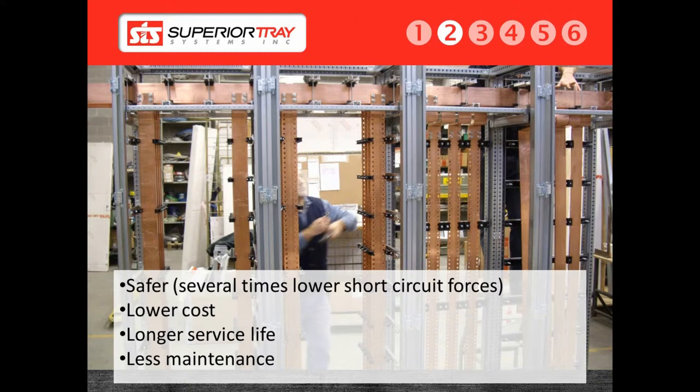When water intrudes into a bus duct, it can short out the conductors, resulting in a catastrophic failure. Unlike a bus duct, a cable bus is virtually maintenance-free and impervious to weather. Rain or snow is no problem for a cable bus. This is especially useful in situations where the cable bus is buried underground within a trench. In the event of the trench flooding, there is no harm done to the cable bus system. In the event of a bus duct failure, the entire bus duct system will have to be replaced.